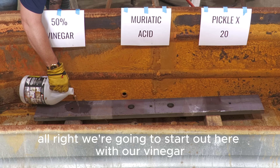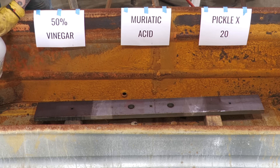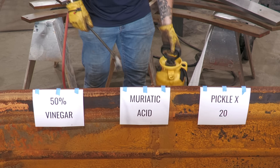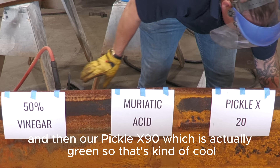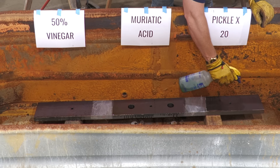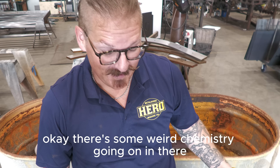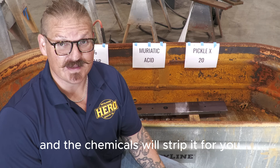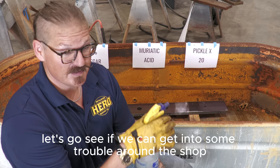We're going to start out here with our vinegar — get this nice and coated. Then I have this acid pump sprayer for our muriatic acid. We use it for all kinds of stuff around here. And then our Pickle X20, which is actually green, so that's kind of cool. Okay, there's some weird chemistry going on in there — you do not want to take a hit off of that thing. Now it's a big waiting game. The whole point is that you spray this stuff down and the chemicals strip it for you, so you don't have to do it actively with a grinder. That frees you up in the shop to go do other activities while this stuff is cooking.